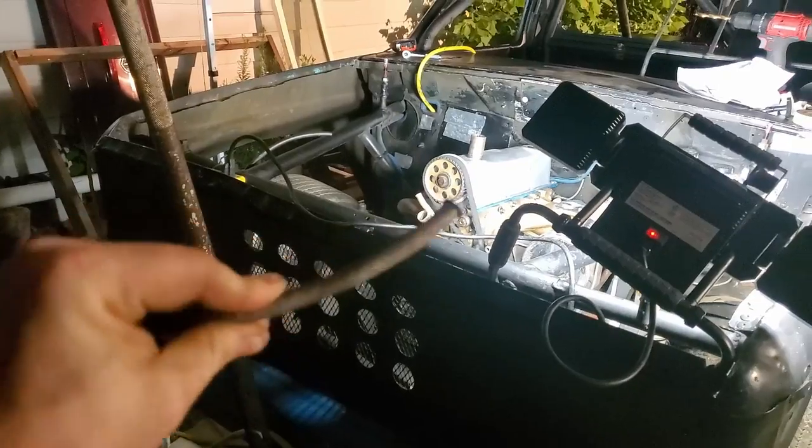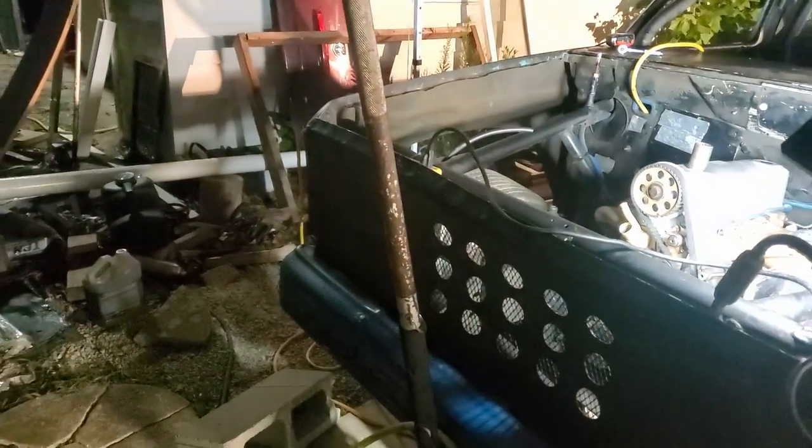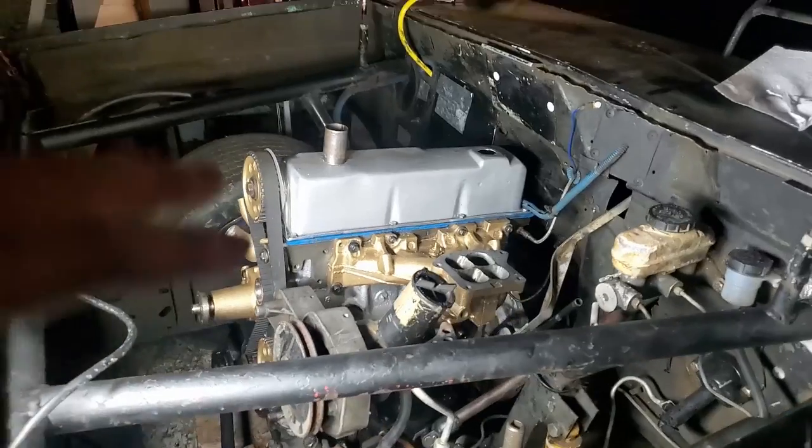Here's the one that was originally on that engine block, and as you can see, it broke. It broke deep down inside the block, and it broke after I had already put the engine in, which is frustrating. I didn't think to change it over earlier.